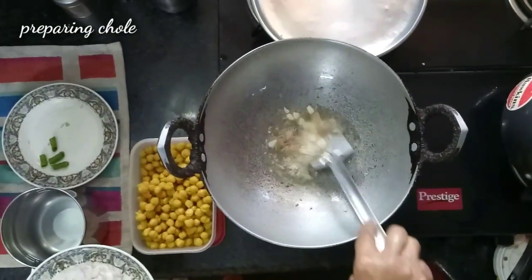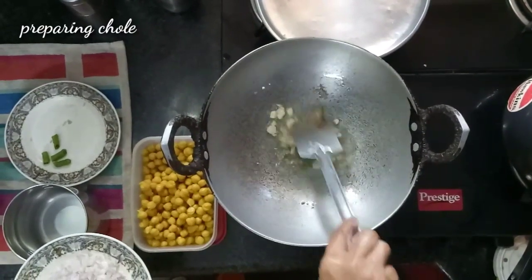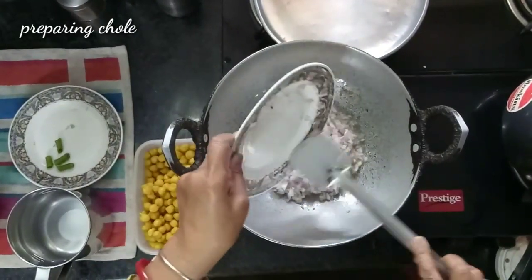We have to fry a little bit so the raw smell goes away — this will give a very good aroma. I tell you, here you are seeing I am not using any special masala or anything. Whatever ingredients I am having at home, with that only I am cooking. Now add the onion.